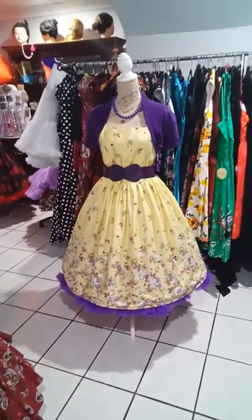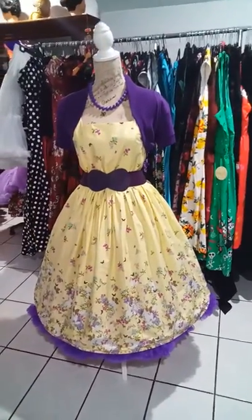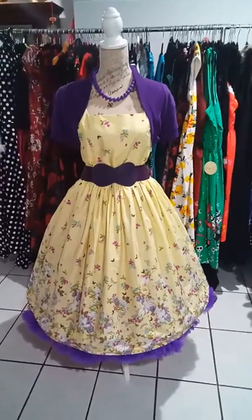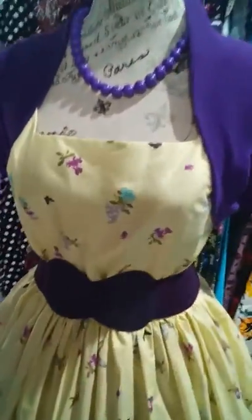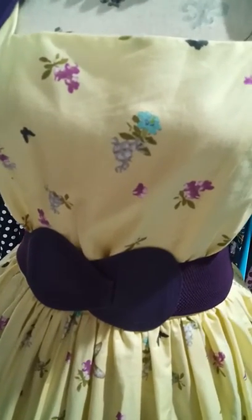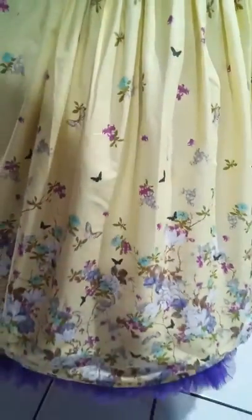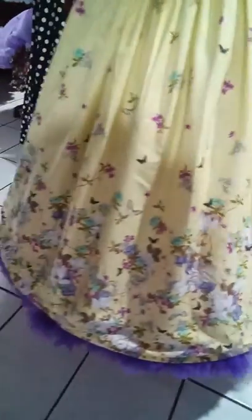Morning, it's Tracy here from Tracy on Retro Clothing at Capalaba in Queensland. I'm just showing you the lemon surprise dress here. Very pretty dress — very pretty pale lemon with two different color purples and turquoise flowers, and there are butterflies that run all the way through the dress. The border, as you can see, has a little bit more color in it.